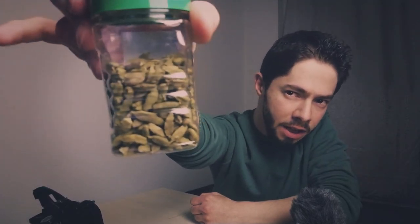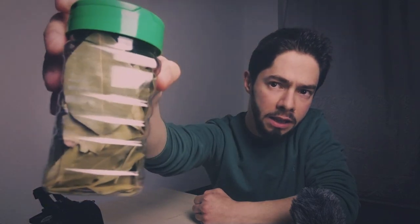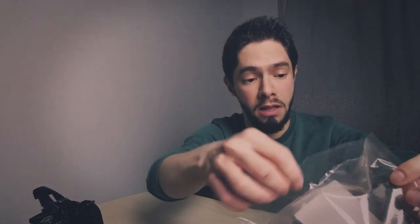I have here cardamom — I'm not sure if all of you know this stuff, we use it in cooking to make food more delicious, like salt and pepper. I have here also bay leaves, exactly like tree leaves. And I have here also carnations. And I think all of you know this — it's cinnamon. I have also a lemon and a tail.